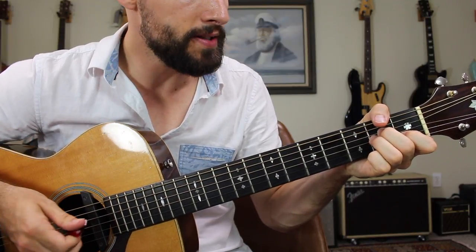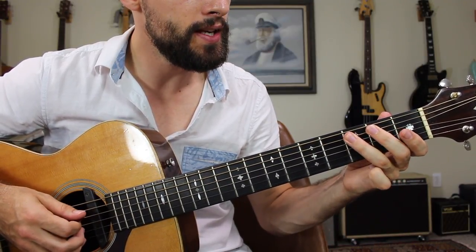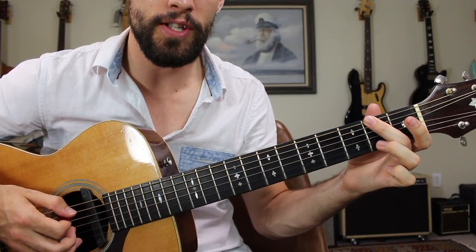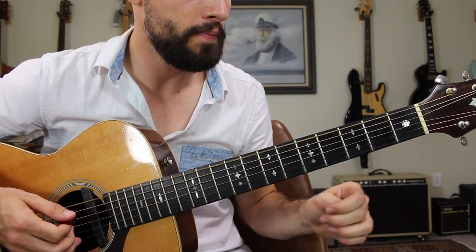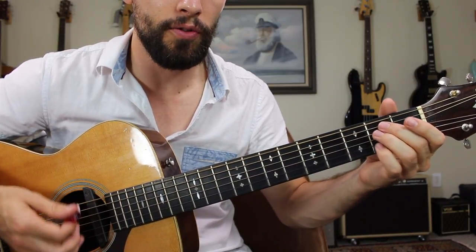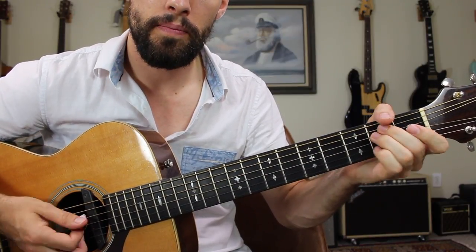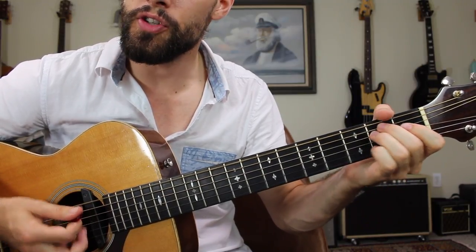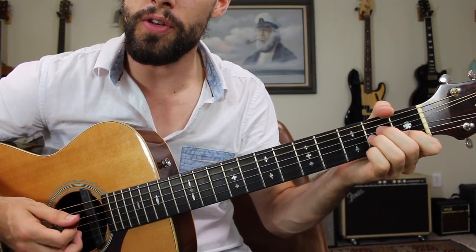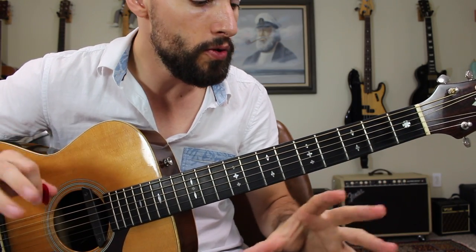Very, very simple. Start off with that very cool walk down. Open A string, G on the third fret, F sharp on the second fret, low E string, and then the open E string. That gets us to an E minor chord — we already hit the root. Then we strum through the high strings, D string down to high E string twice: one, two, three, one, two, three. Then we're going to do the same thing on A minor, and you can bounce back and forth between those two chords. That's a very good backing track to use for practicing this lick.